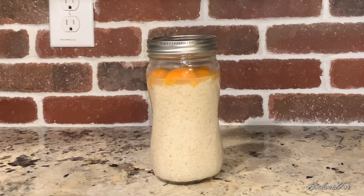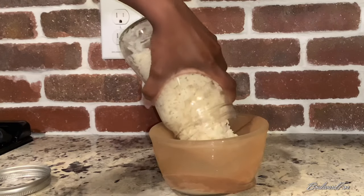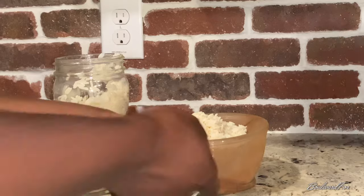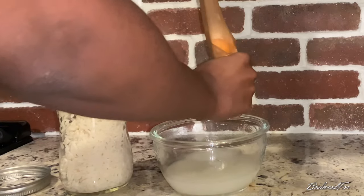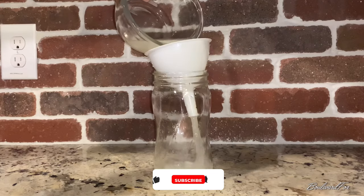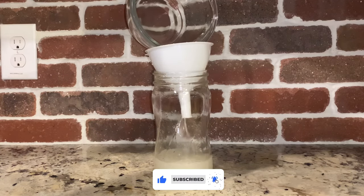Once you let your rice water ferment for your desired amount of time, you strain the rice to separate that good rice water and store it in a container. I like to store mine in a mason jar and then transfer it to a spray bottle whenever I'm ready to use it.